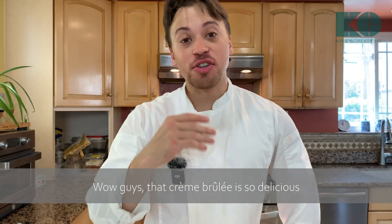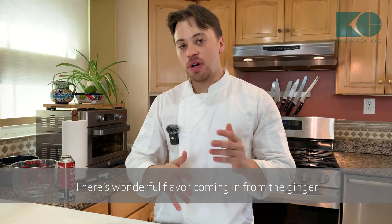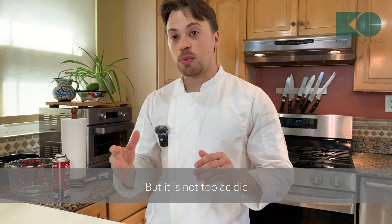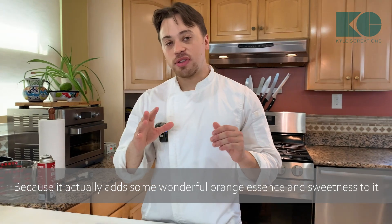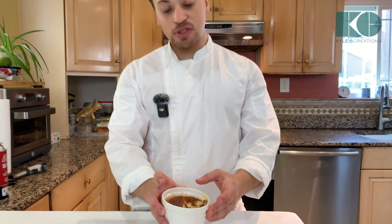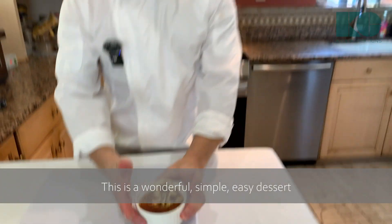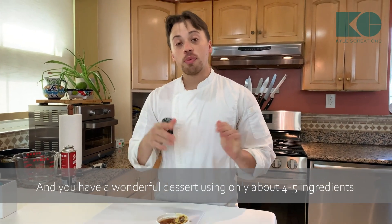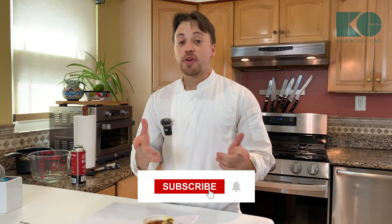That creme brûlée is so delicious! There's wonderful flavor coming in from the ginger — it balances out the acidity from the mandarin oranges, but it's not too acidic because it adds some wonderful orange essence and sweetness. Balanced with the cardamom and the vanilla extract. This is a wonderful, simple, easy dessert — just make sure it's fully set and you have a wonderful dessert using only about four or five different ingredients. I hope you guys enjoy this video — don't forget to like and subscribe.